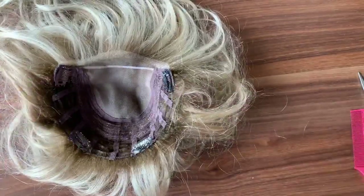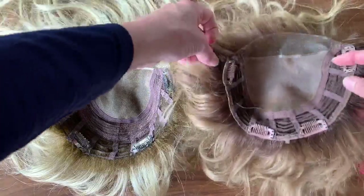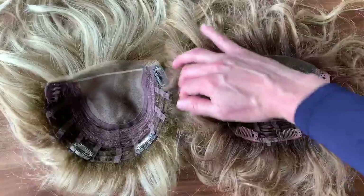She came out great. If you look, I'm going to put her next to my BelleTress, and they are almost identical. They came out great.